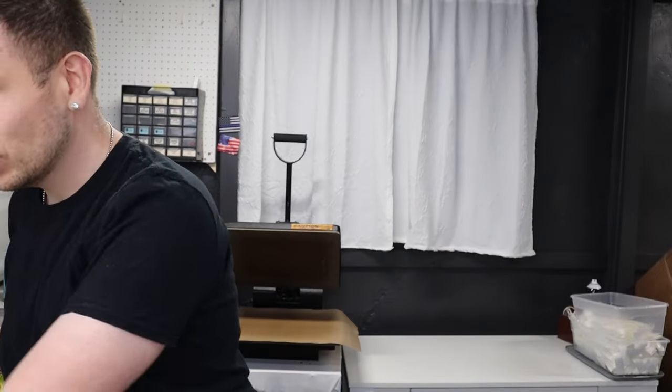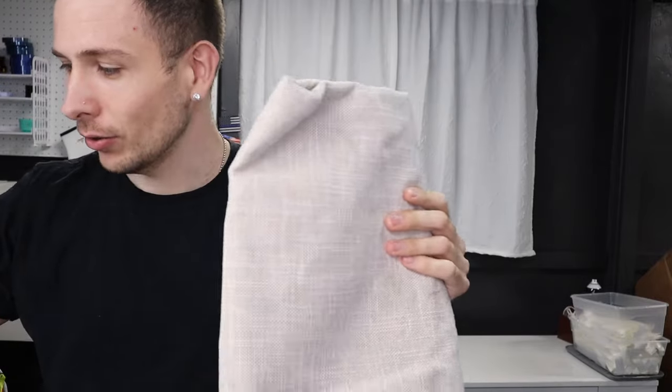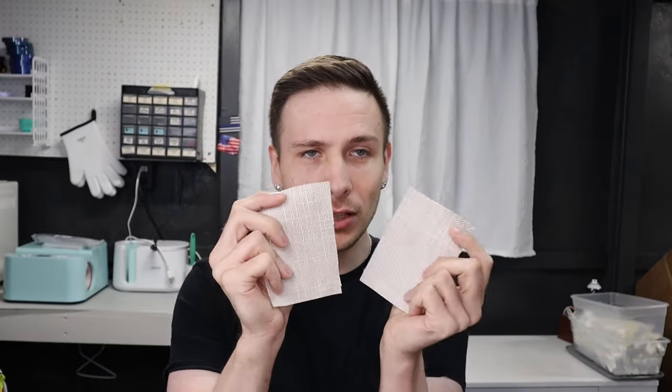Go to your local fabric store, go to the outdoor fabrics — the ones with the rolls of fabric — and check and make sure it's 100% polyester and make sure it's a light fabric. I actually have three different shades and cut them down to the size that you want for your hat.